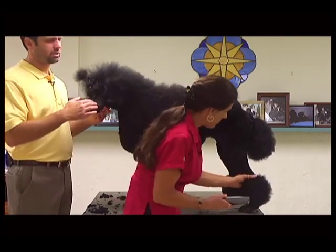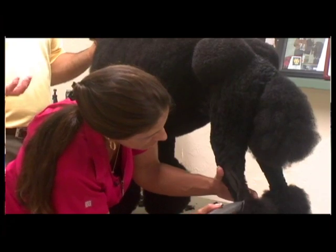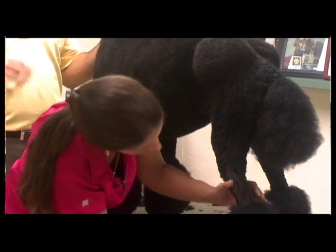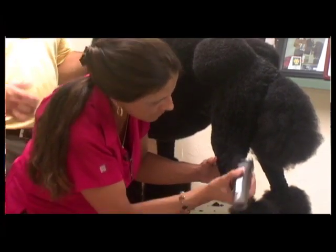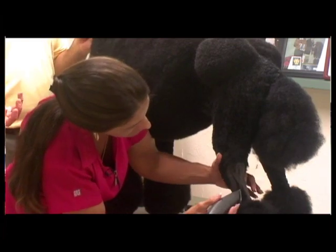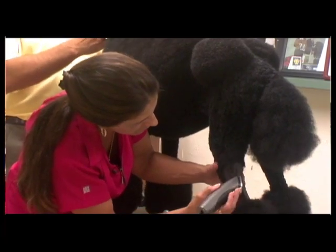Especially when the dog's moving, this makes a huge difference. So many people, when they're setting the pattern in, they set the pattern too low. Then you don't have enough hair on your poms to work with, and the poms wind up looking really circular instead of more of an oval shape that we're trying to go for. It just throws off the balance of the whole dog. If you have a really large dog like this and you have these little bitty pom-poms or rosettes on the bottom, it throws off the whole balance.